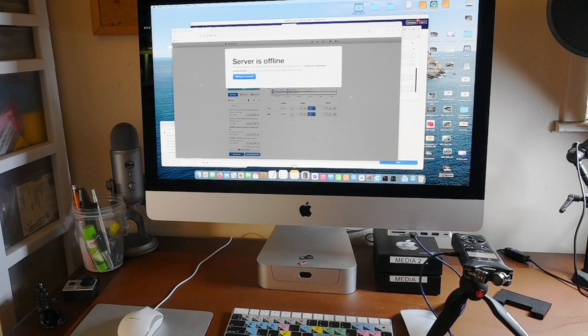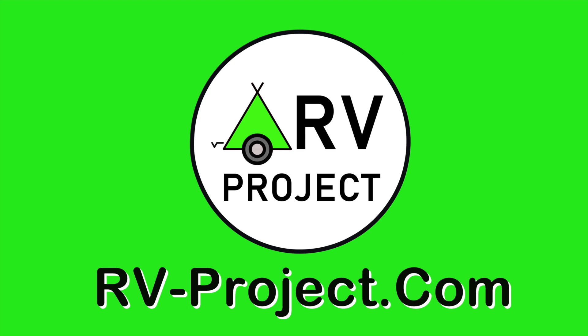If something you've seen piques your interest and you want to know more about it, shout out in the comments below and I'll get back to you. Visit rv-project.com.